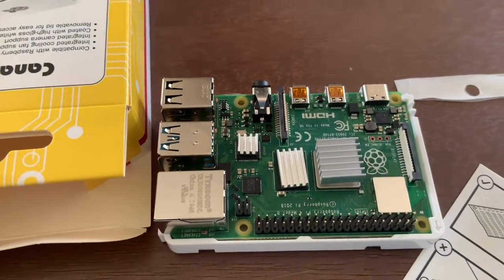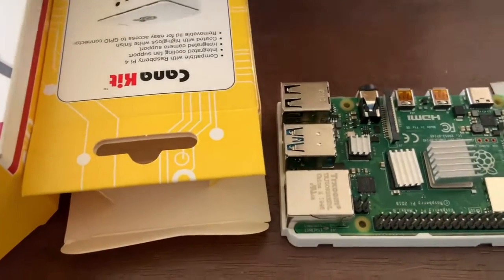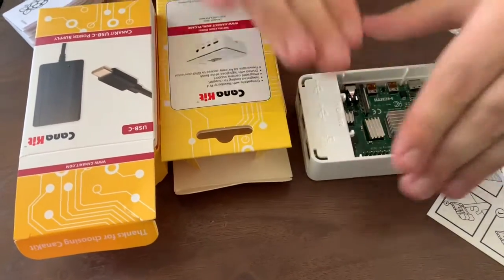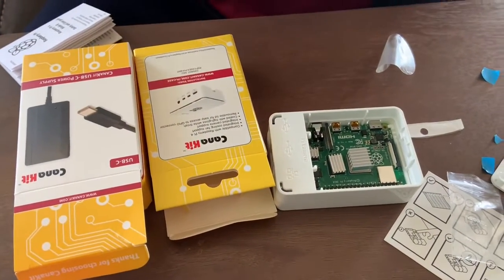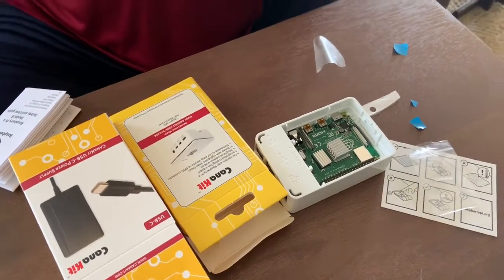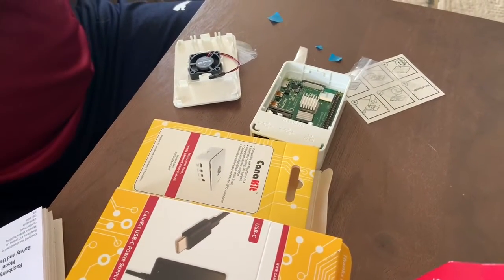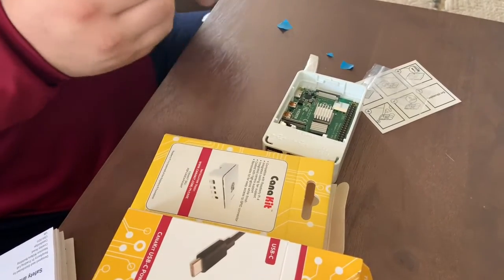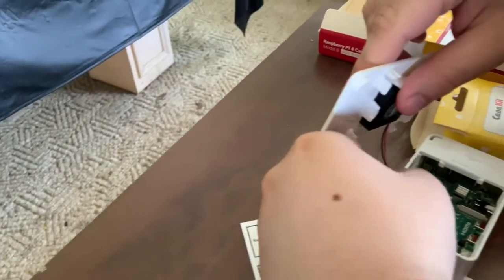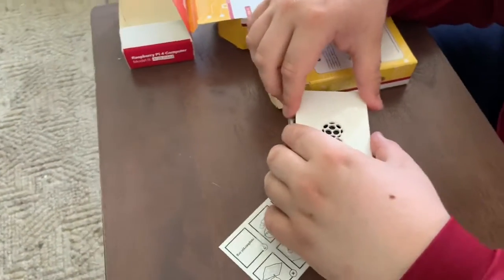Oh, now I finally see — it told me where to put the fan, I just didn't read far enough. Let's start off by putting the Pi case back together. Now it says pins four and five — yeah, I see, like that and that. Now we can close it up, I hope.